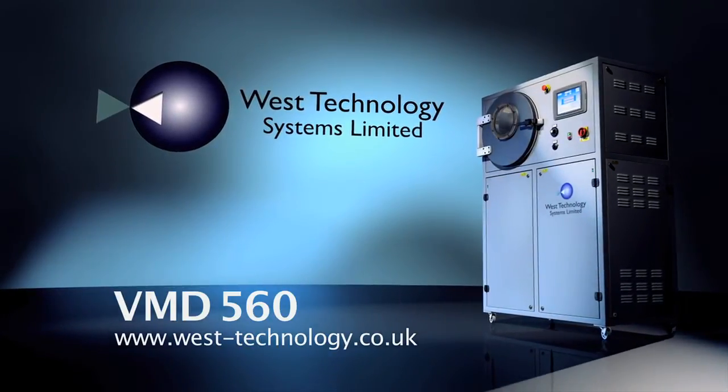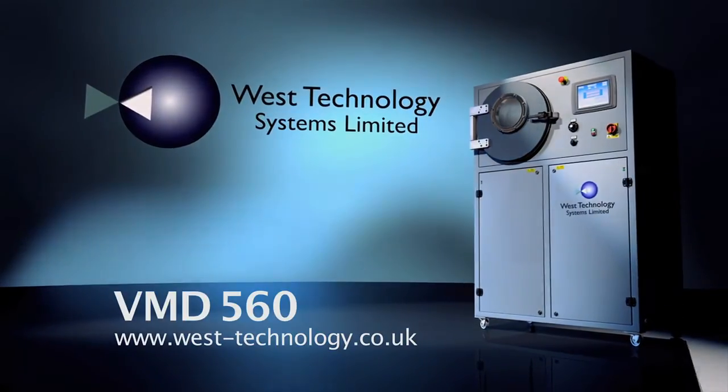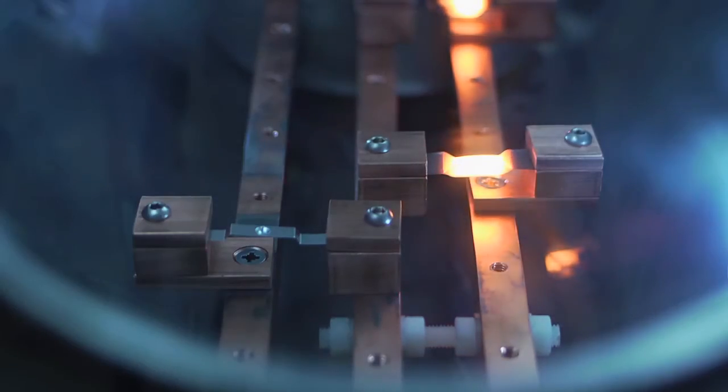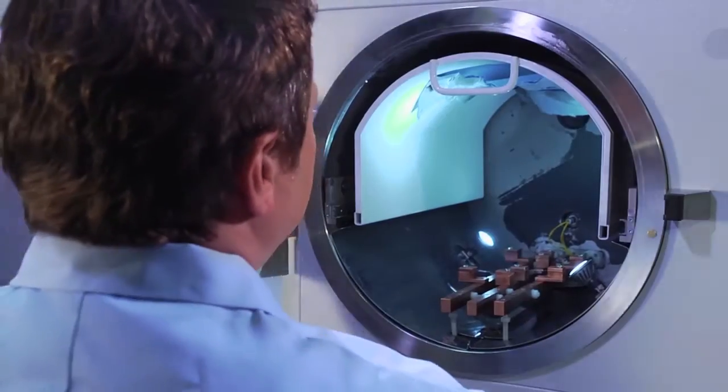The WEST Technology VMD560 is a unique and exciting development using the vacuum metal deposition method. There's nothing else like it on the market. Vacuum metal deposition, or VMD, is a powerful fingerprint detection method which has been shown to develop 15% more latent prints than the superglue followed by dye method, and it doesn't affect any DNA present.